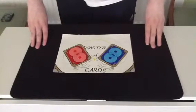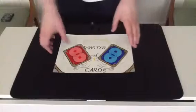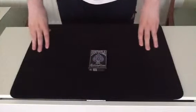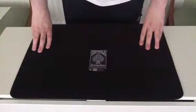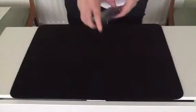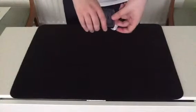Hello everyone on YouTube, Master of Cards, bringing you another trick at my own discretion. This trick is number 279 in my book of spells and it is entitled Execution. Don't worry, nobody dies in this trick. Just afterwards. Kidding again.